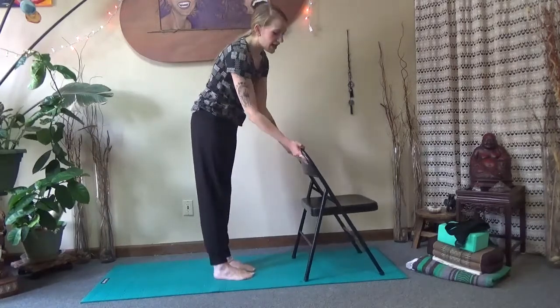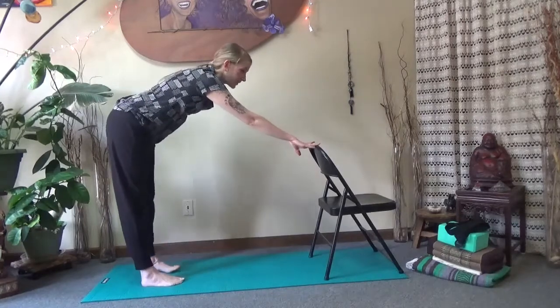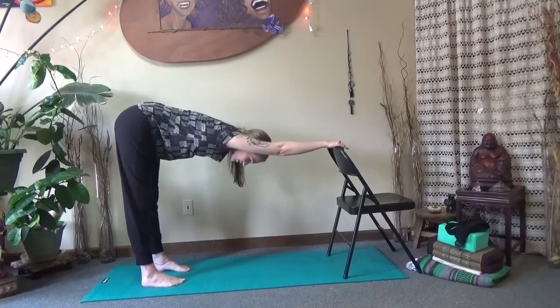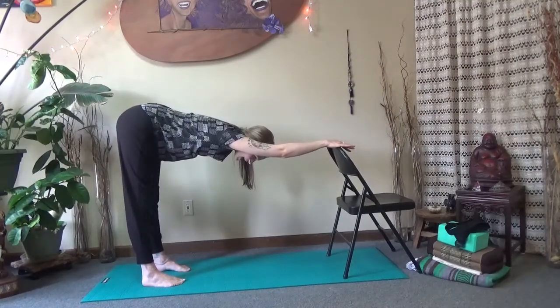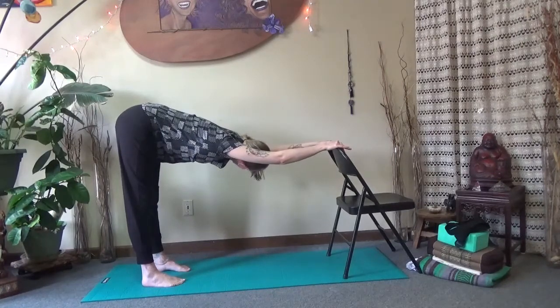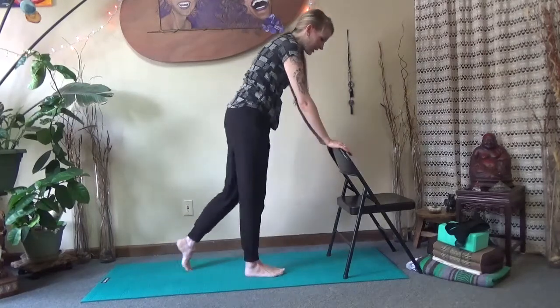Turn towards the back of your chair. Grab both hands onto the back of the chair and begin to walk the feet back — some people will get to this point, some people can continue walking back. This is a chair downward dog. Bring your ears into alignment with your biceps. Start to take your tailbone and reach it up towards the sky so that your pelvis is anteriorly tilting — or tilting forward. This will lengthen the backs of the legs; you might also feel this through your chest and shoulder blades. Look to the right, look to the left. Start to round up as you come into a standing position, walking towards your chair.